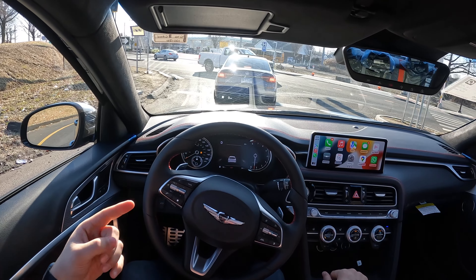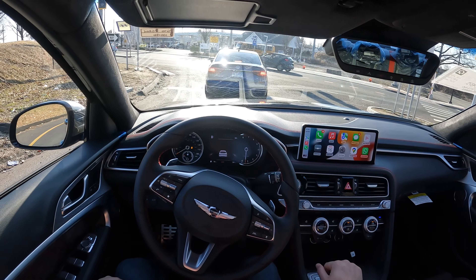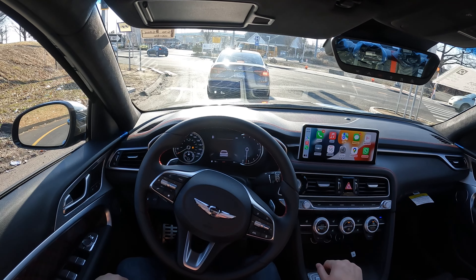One package is $4,000 and the other one is $4,300. They definitely add a good amount of things to this G70.